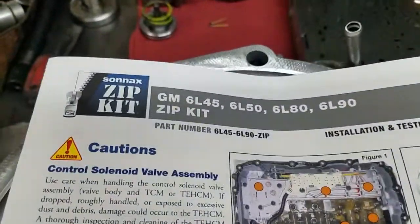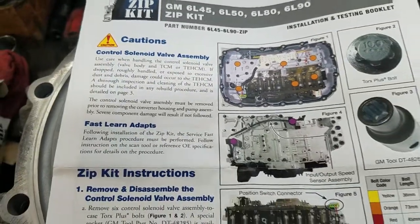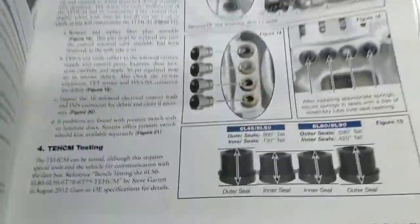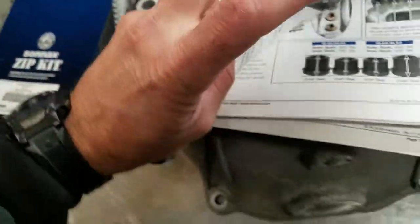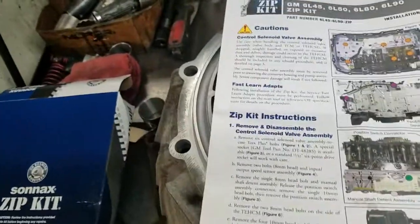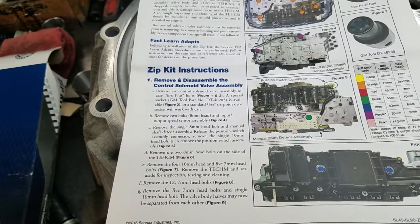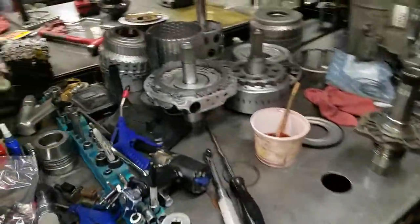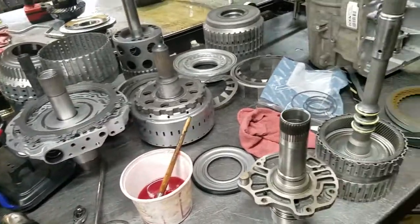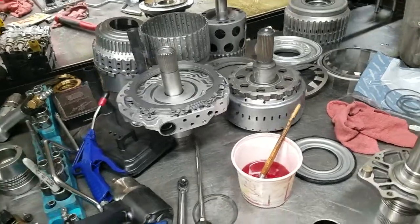In addition to that, we also install a Sonic zip kit. This kit is designed to address some inherent problems with these transmissions — hydraulic problems in the valve body that can lead to a repeat occurrence of the failure. We're also installing an upgraded piston that's a bit better than the factory piston. Once all these upgrades are installed, the transmission is going to be better than it would be from the factory, and you also save money compared to a factory remanufactured unit.